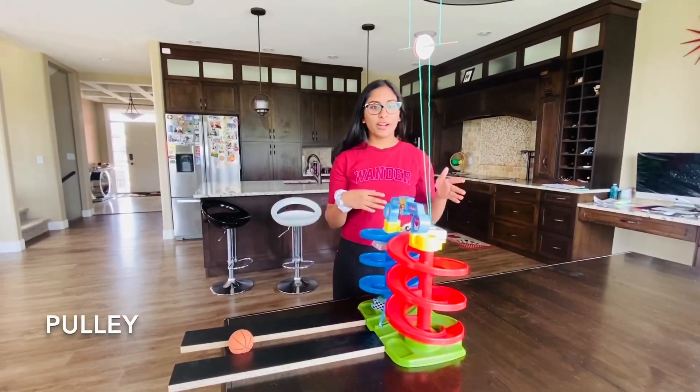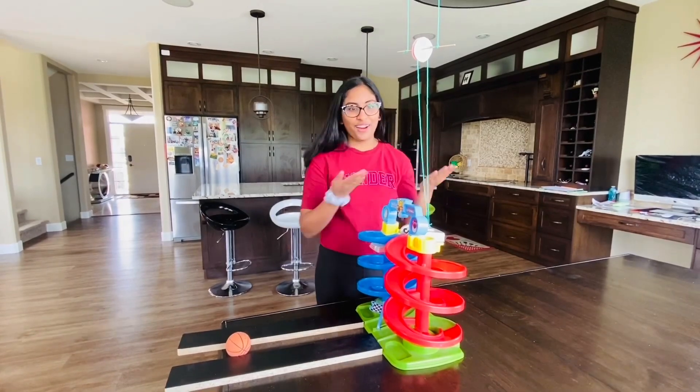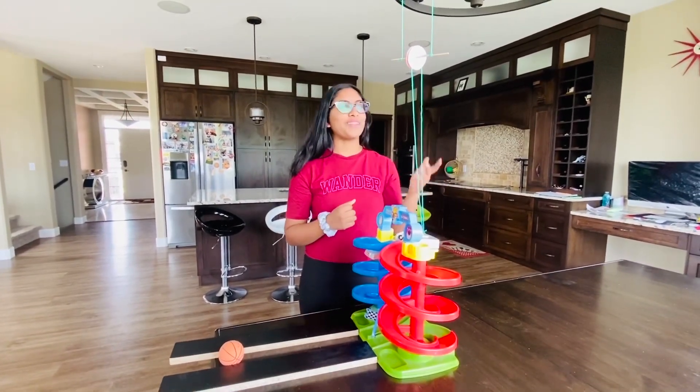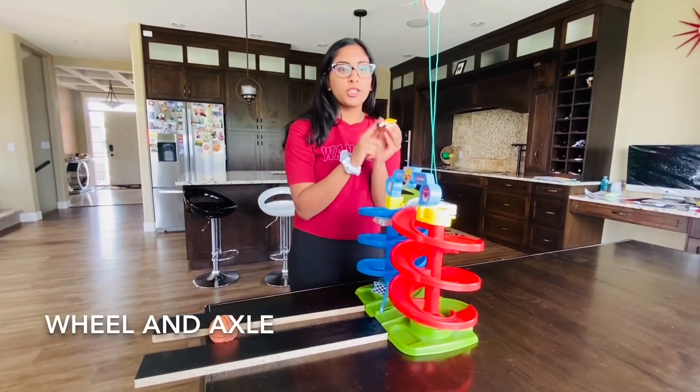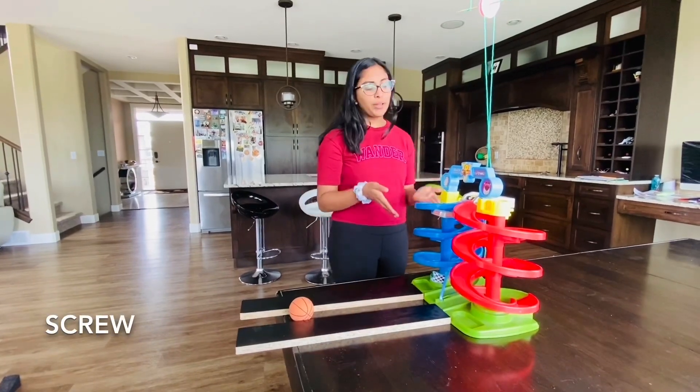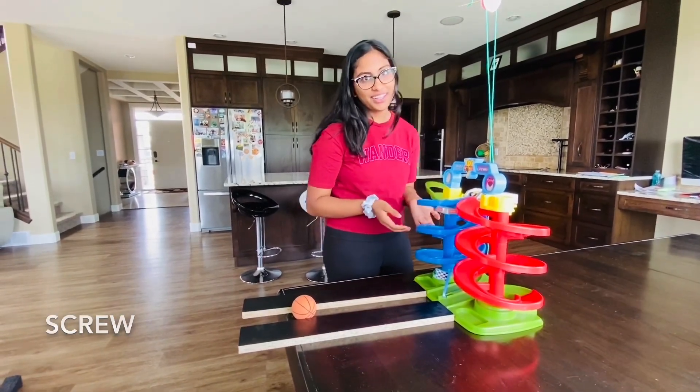A pulley is a machine consisting of a wheel over which a pulled rope, chain — or in my case yarn — runs to turn the direction of a pull, used for lifting a load. A wheel and axle is a machine consisting of a wheel attached to a smaller axle. A screw is an inclined plane wrapped around a cylinder.